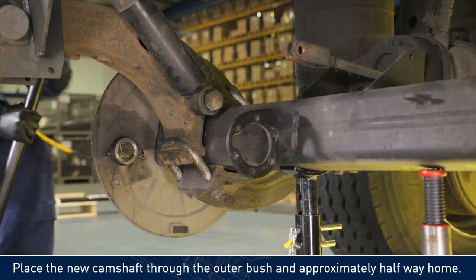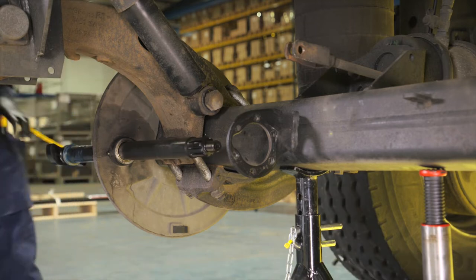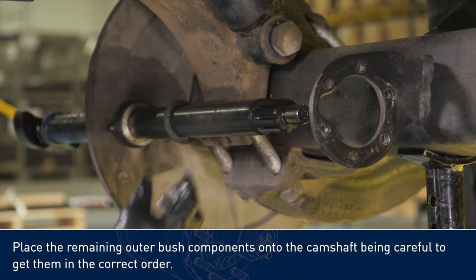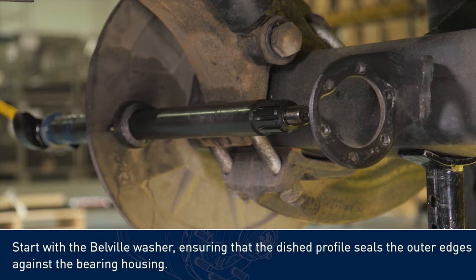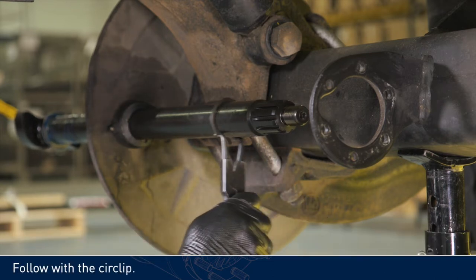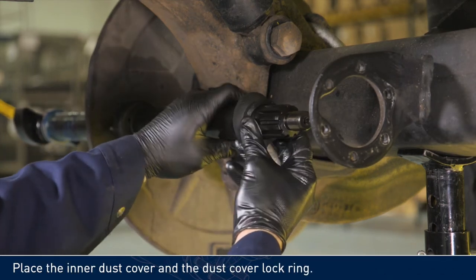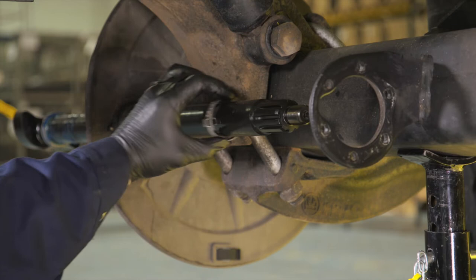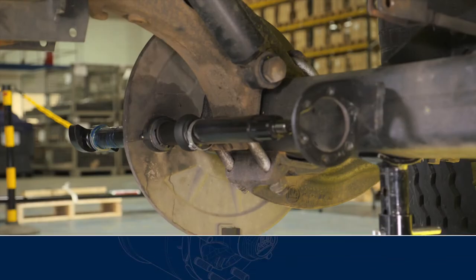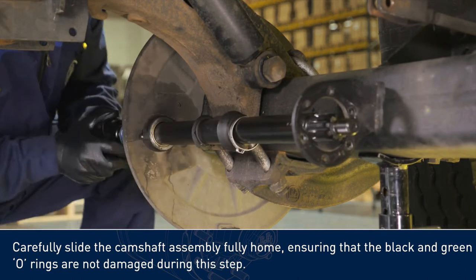Place the new camshaft through the outer bush and approximately halfway home. Place the remaining outer bush components onto the camshaft, being careful to get them in the correct order. Start with the Belleville washer, ensuring that the dished profile seals the outer edges against the bearing housing. Follow with the circlip. Place the inner dust cover and the dust cover lock ring. Carefully slide the camshaft assembly fully home, ensuring that the black and green o-rings are not damaged during this step.